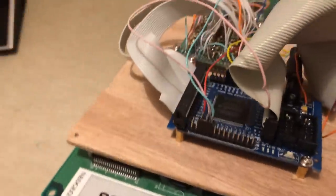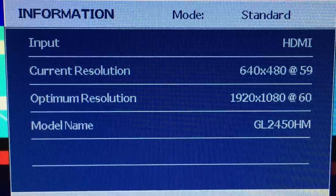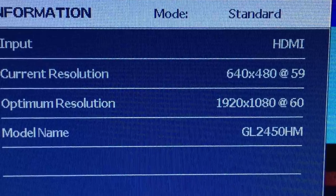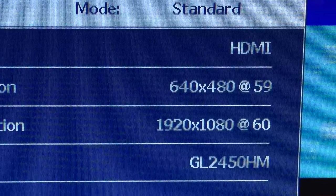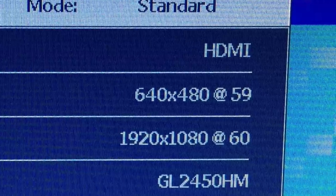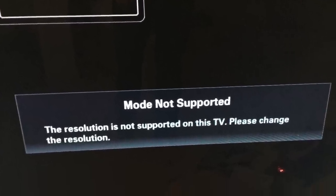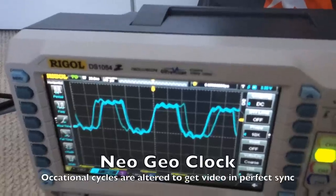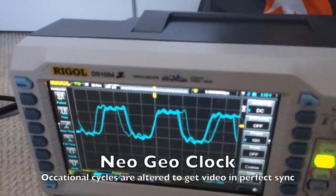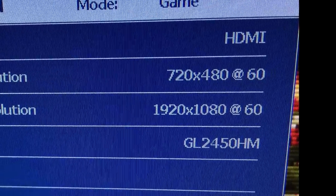First, the Neo Geo outputs at the wrong frame rate — just. It outputs at 59.1 frames a second instead of 60. Which doesn't seem like a big deal, but if you're a modern TV, you're probably a right picky bugger and will refuse to show anything if it isn't bang on 60. To deal with this, the FPGA increases the clock speed of the Neo Geo by about 1%, so it runs ever so slightly faster than it originally did to get that magic number.